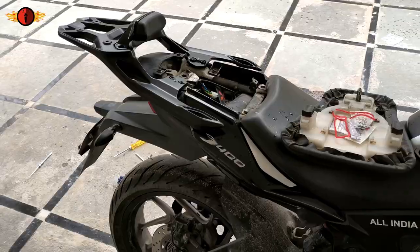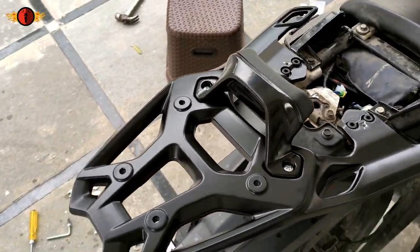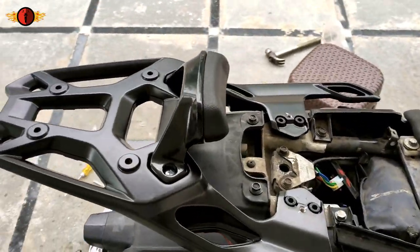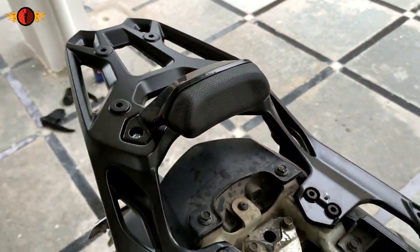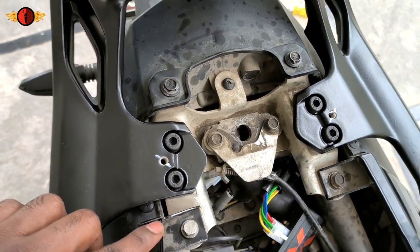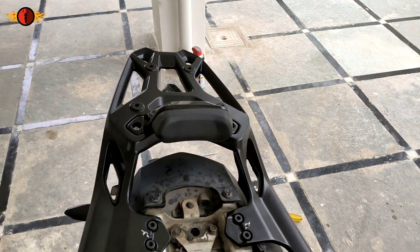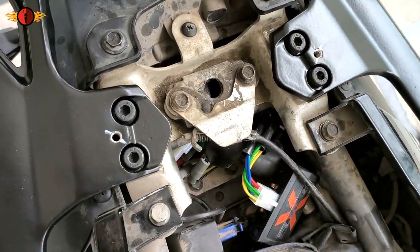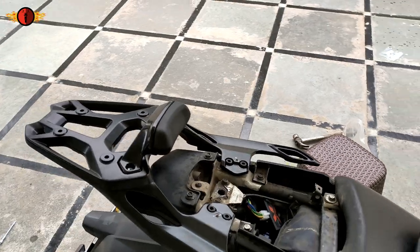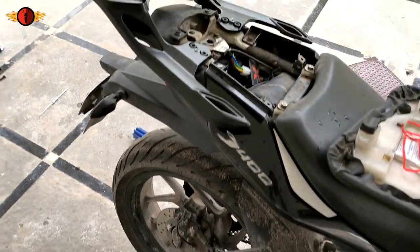So guys, the luggage rack installation is finally done. As you can see, this is how it looks. The four bolts were challenging because the original bolts were completely damaged, so it was very difficult to remove them — it took almost more than one hour. But finally I somehow removed those and installed this luggage rack.